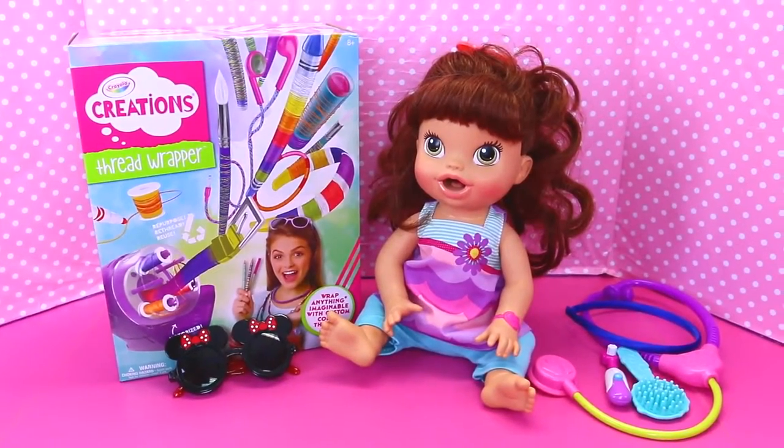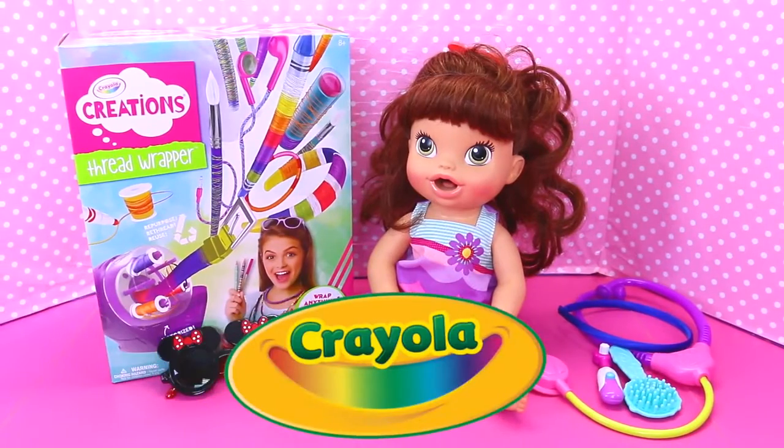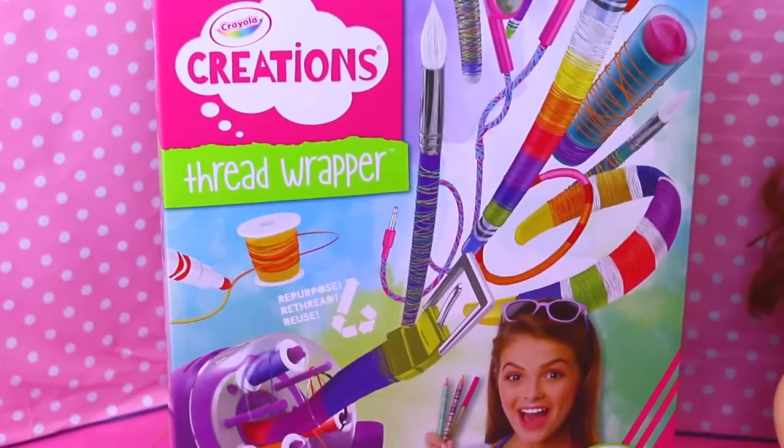Hey everyone, it's Sandra with the Disney Car Toys channel. Inspirosa. And today we are playing with the Crayola Creations Thread Wrapper. This looks really fun — it seems really cool. And it says on the box you can wrap just about anything.